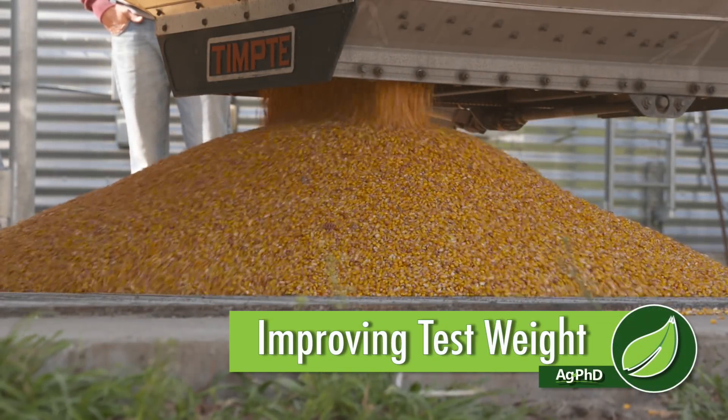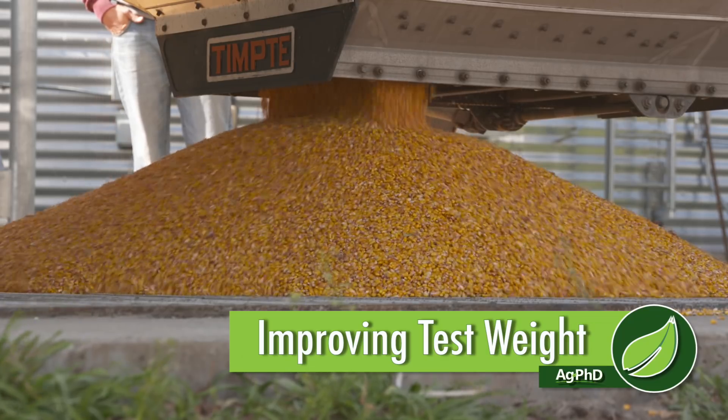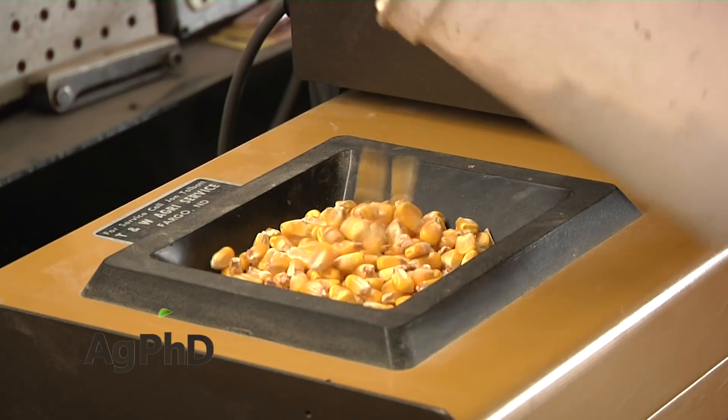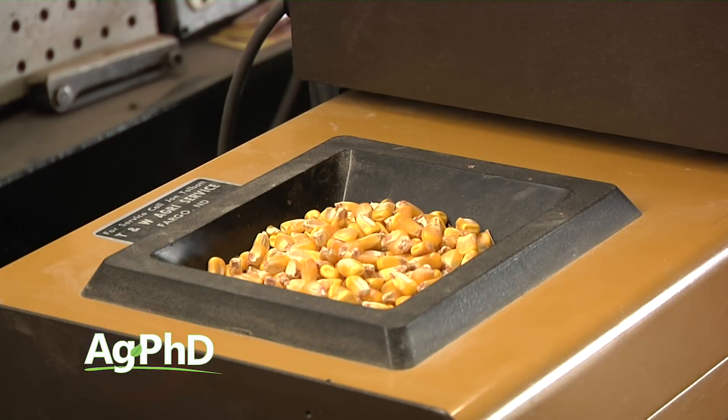One of the aspects of yield that many farmers are starting to focus on is improving test weight in many different crops. So what does this really amount to? What are you going to have to do in order to improve your test weight?